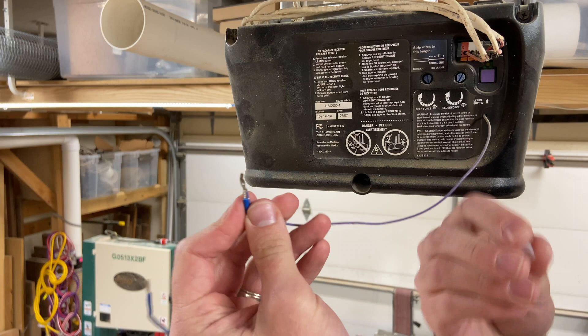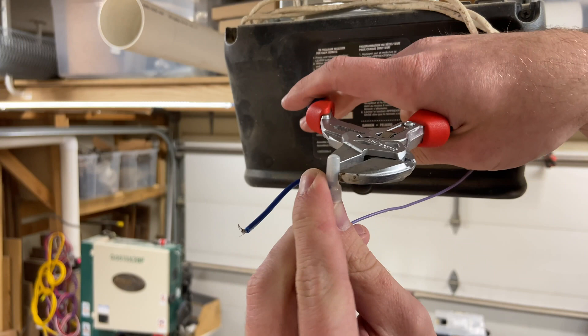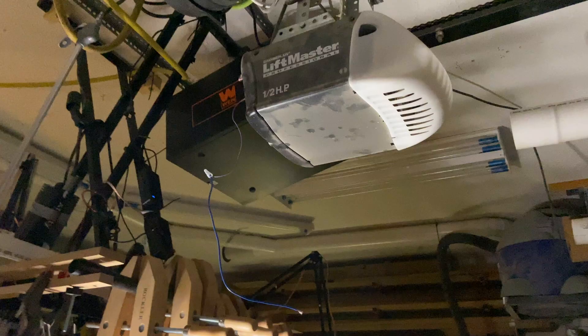These crimp connectors are not reusable, they're quick. And I found the Knipex pliers work really well at crimping these nice and strong.